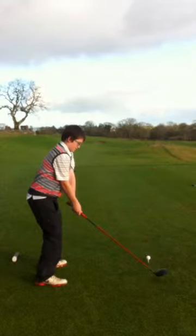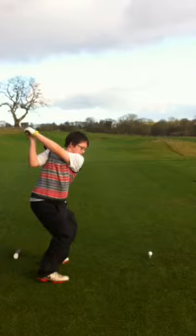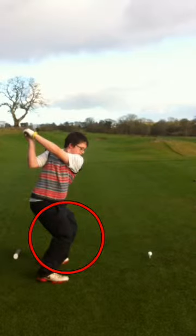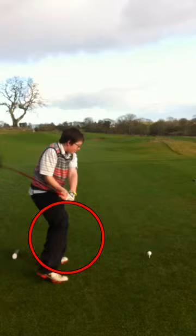So the club comes up on plane. As it's transitioning, you're going to see the leg action here. This is a really good example of explosivity in the action of the swing, where the push has started as the turn happens towards the target.